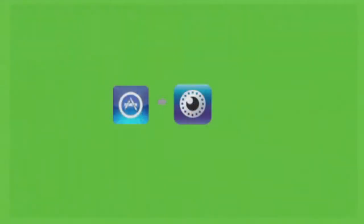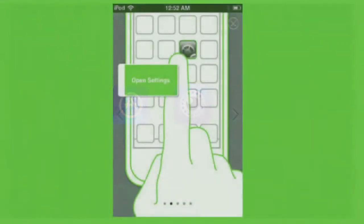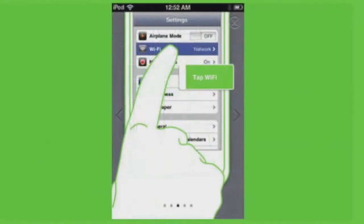If you're using an iOS device, go to the App Store and download the NetCam app. Once you have the app, go to Settings, tap Wireless, and then select the NetCam Wi-Fi network.